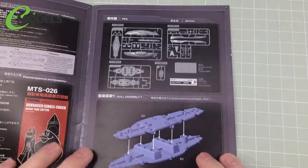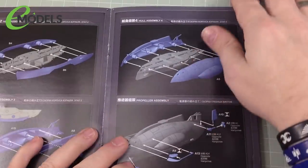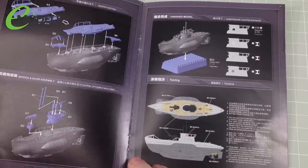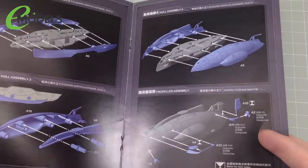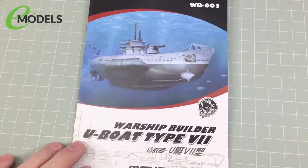Of course, it's not a model kit without instructions — and typical of Meng kits they're really nice, shiny, nicely printed, all in colour. Dead straightforward and dead clear — it's like building Lego almost. There are good colour call-outs at the back. I think it points you towards AK Interactive colours, but of course you can use any colours you want. It's just for fun. So a nice little instruction book.